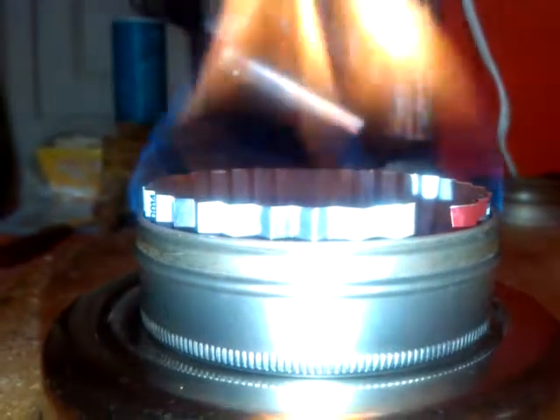The snuff tin has the added advantage that the lid can be used for snuffing out the flame. The lid also goes over the top of the stove when in transit, making it exceedingly rigid with no chance of being crushed. I just thought I'd share this extremely brief visual with you.